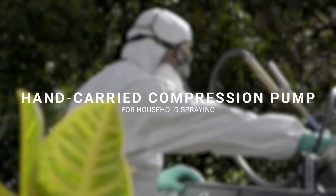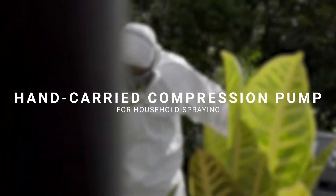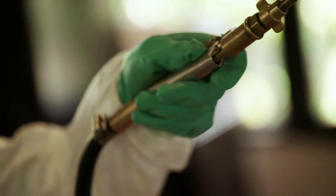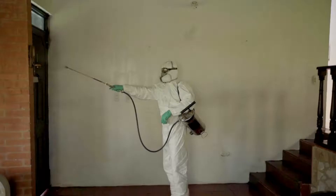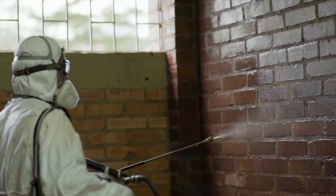Hand carried compression pump for household spray. This machine is used for residual spraying of insecticide and facilitates uniform dispersion and penetration of the pesticide on surfaces.